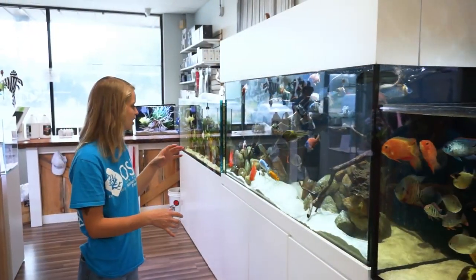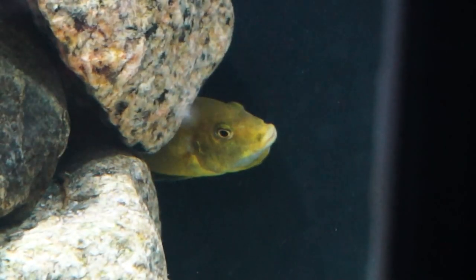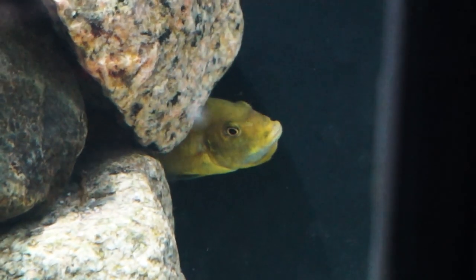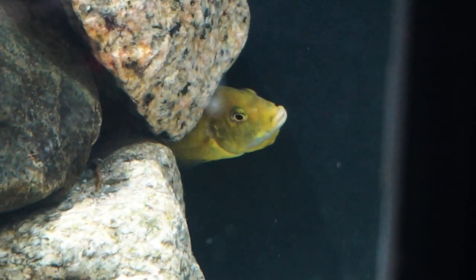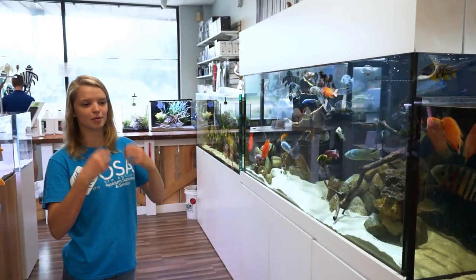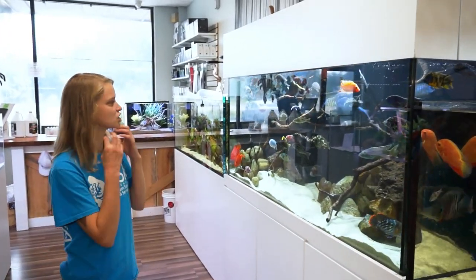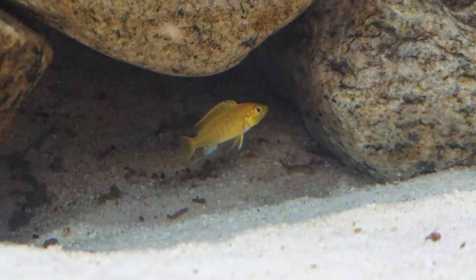We have mostly males in here but there are some females. This female here is actually tumbling her eggs — she's got all of her eggs in her mouth and just picked them up a few days ago. We actually watched the whole process happen, which is really neat. What she's doing is a chewing action with her mouth, tumbling those eggs because they need to constantly be moving, otherwise they'll fungus. So it looks like she's chewing but she's just moving them all around in her mouth to keep them healthy.